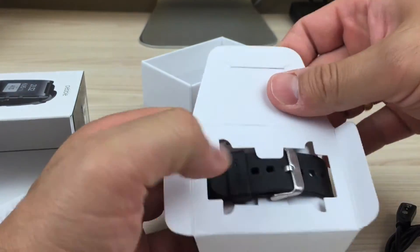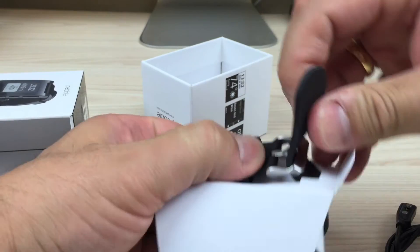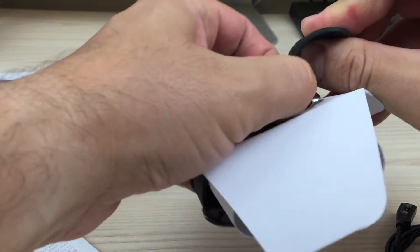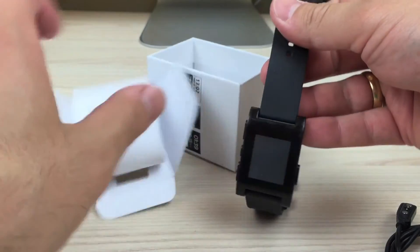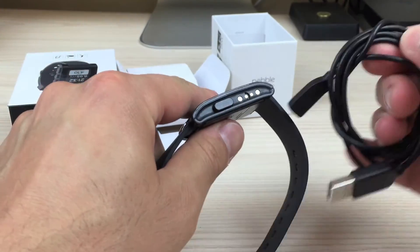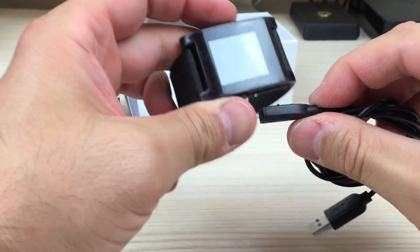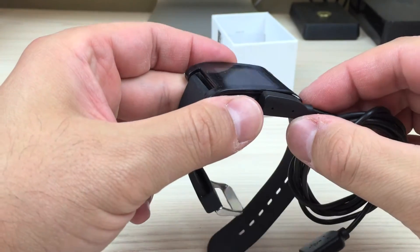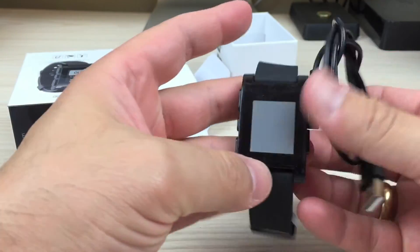Let's sort of undo it here. Should get it out in a moment. There we go. Standard USB — this is the charging port for it. It's magnetic, so it just sort of sticks on there. This is all twirled up, so that's how it charges.